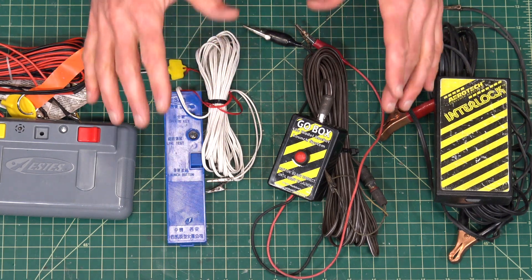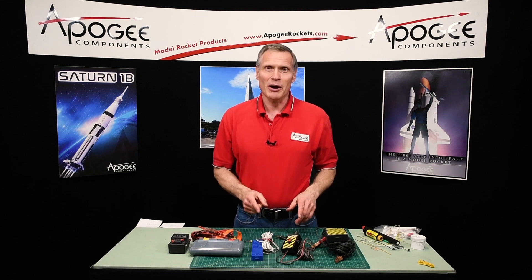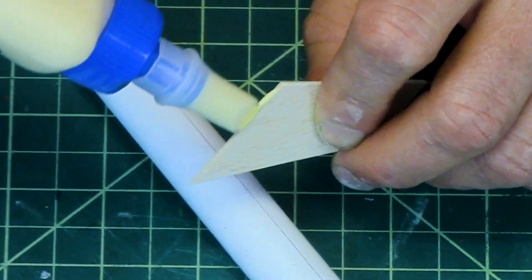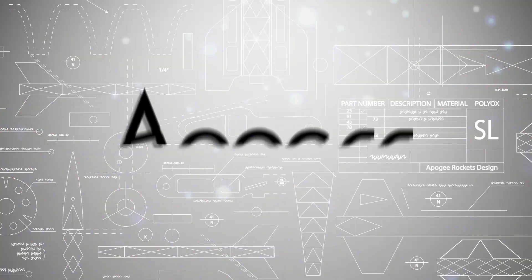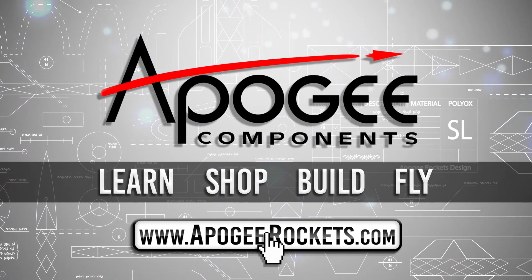Which launch controller should you buy? We get that question a lot and in this video I'm going to answer it. Welcome to Advanced Construction Videos where we show you how to tackle rocketry, building techniques and more. On our website we sell kits, motors, building supplies and electronics. So come and learn, shop, build and fly when you visit us at apogeerockets.com.